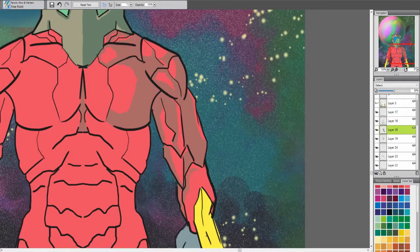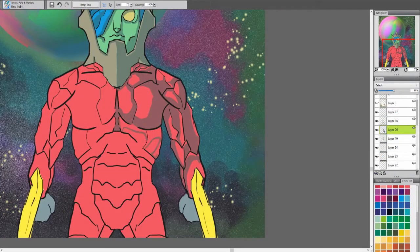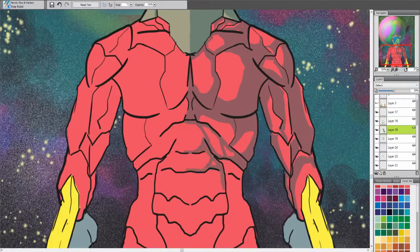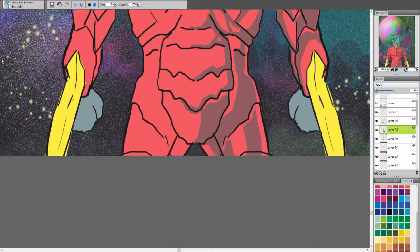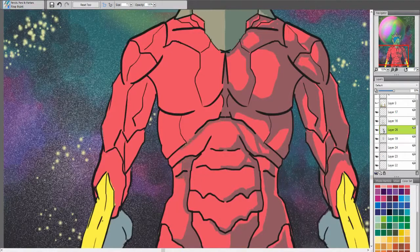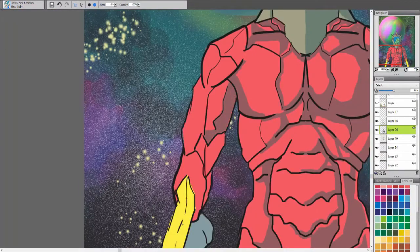It worked to my benefit to have that piece as a layer on this piece as well, so I could just be jumping back and forth. We're more than halfway done with this video.